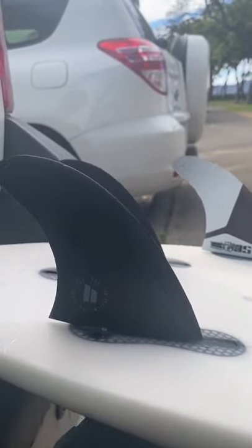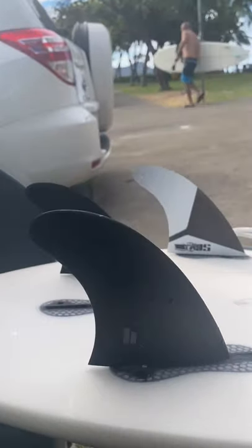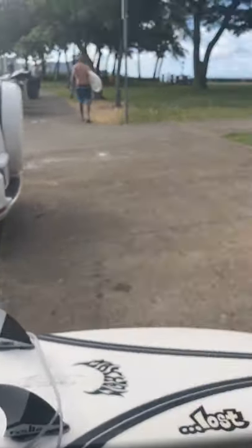Got the Carver Rears FCS2 flat-foiled fins on the inside. I'm here with Curtis. What were you using before this? Reactors. These are way better — they drive better, not as sticky as the reactors, especially for out here.